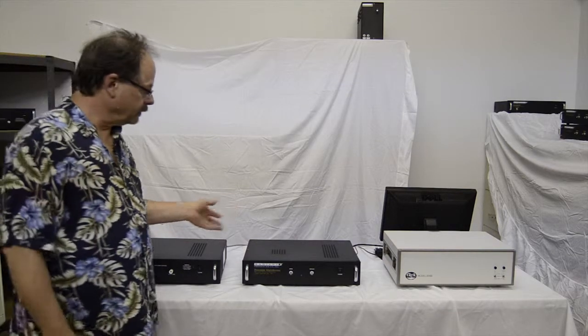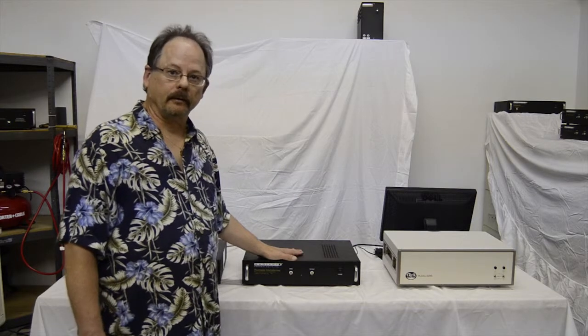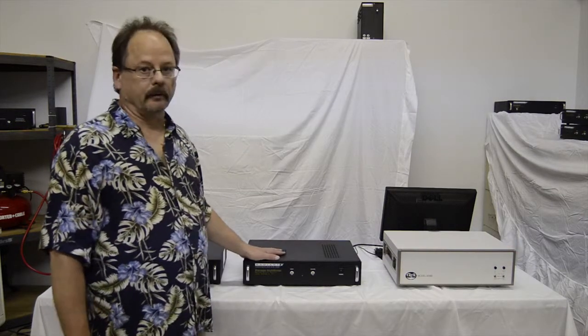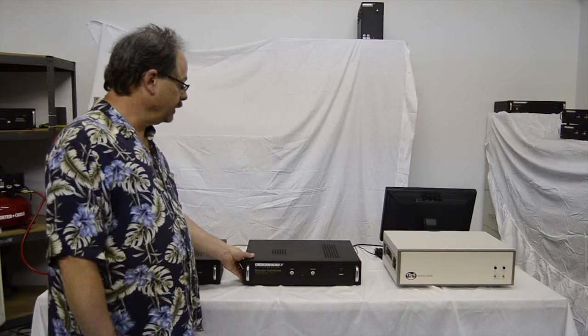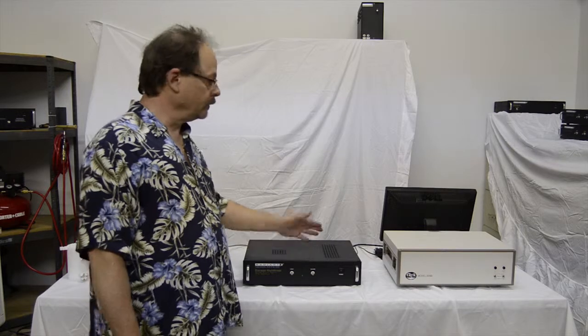Before I begin discussing high voltage configuration, I'm going to spend a little bit of time on low voltage. There are several models of Radiant tester, and most of them offer three voltage options: a 10-volt option, a 100-volt option with an internal amplifier, and a 200-volt option with a 200-volt switchable gain internal amplifier.